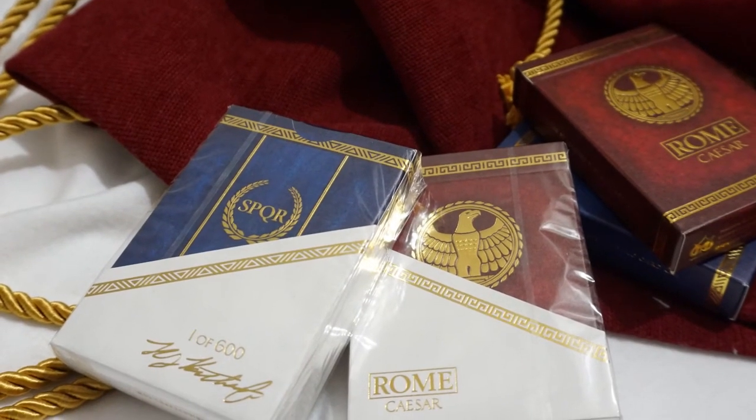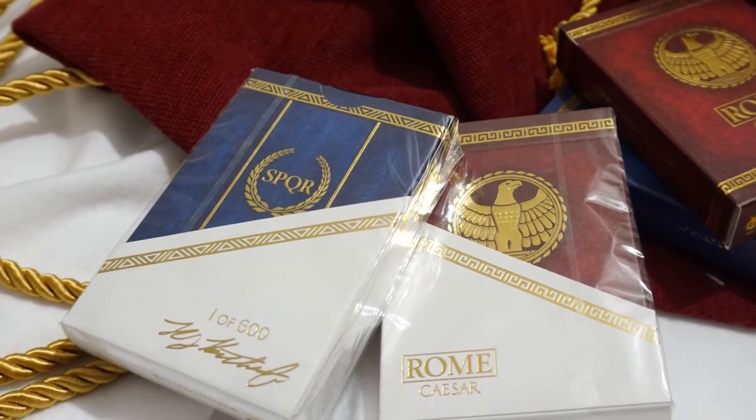There was a toga sleeve edition available during the Kickstarter campaign for collectors to seek out. This deck really has to be seen in person to fully appreciate the attention that Randy put into the design.